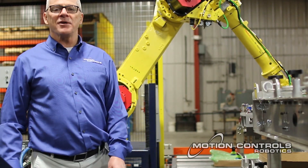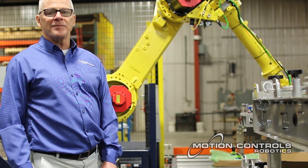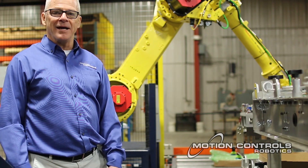Hi, I'm Tim Ellenberger, Vice President of Motion Controls Robotics, and I'm here to provide a robotic tech talk, specifically on robots and a little bit about the models.